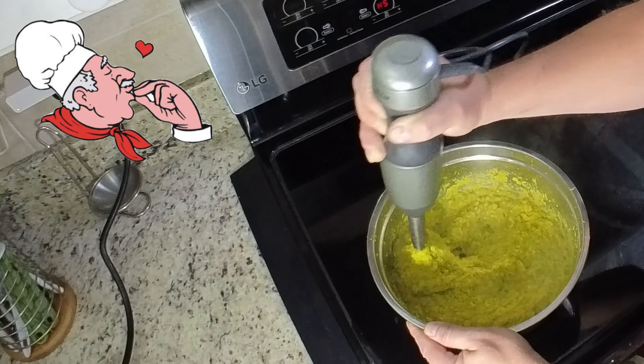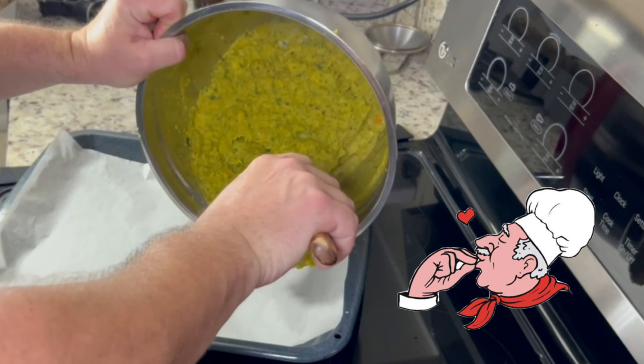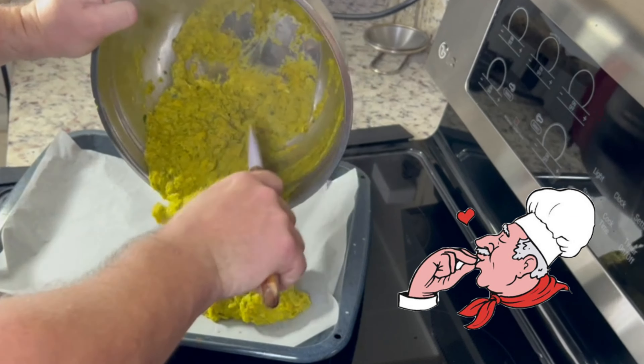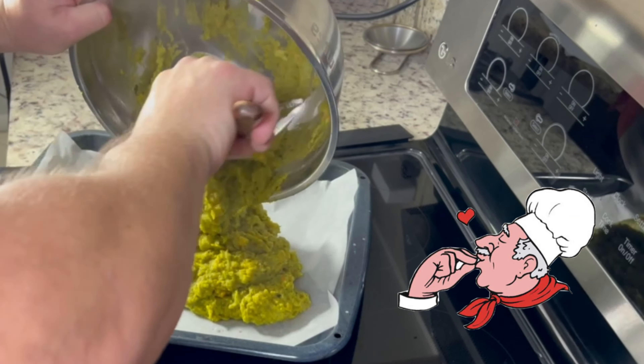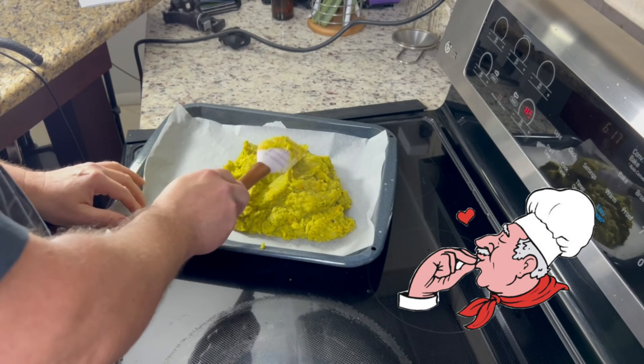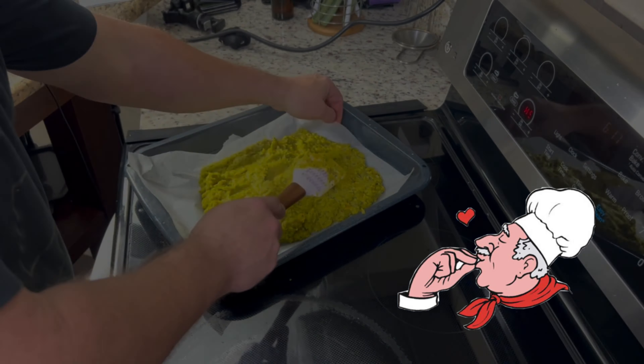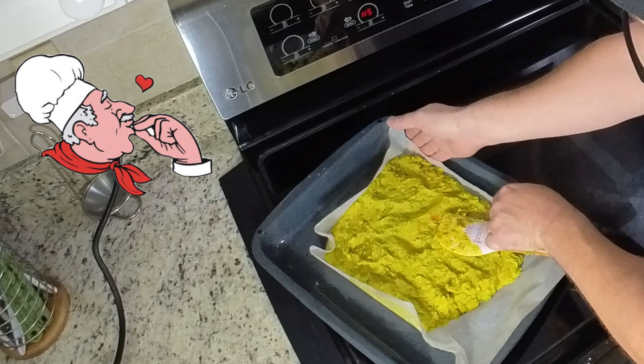You have to mix until everything is completely mushy. Then we place baking paper on a tray or baking tray, place the veggie paste on top almost an inch thick, and smooth the top so that it will be easy to cut into pieces. When we're ready with this, the whole thing can go in the freezer for a day.